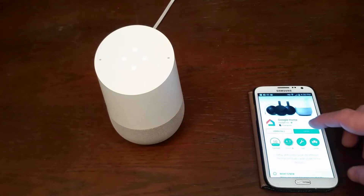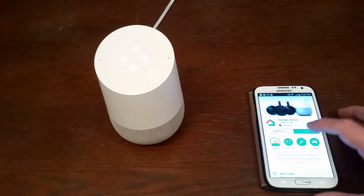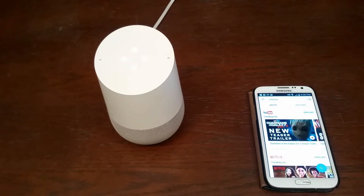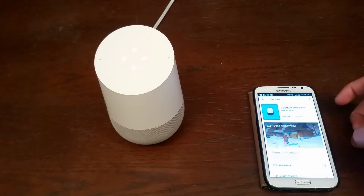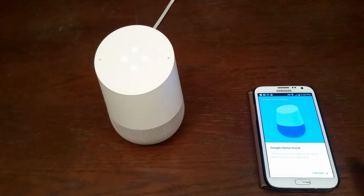I have already gone ahead and downloaded it. I'm going to open it on my account and when I do you'll see the Google Home logo. Now the confusing part is right up here is where you would add your devices. In this case I have a Google Home 2495 that I'm going to set up, so I go ahead and click set up.